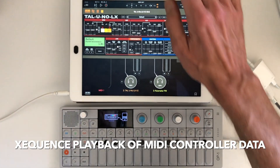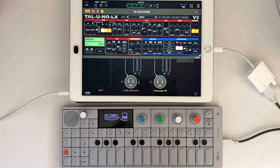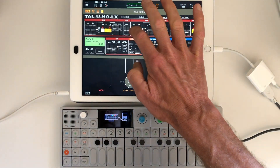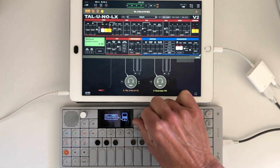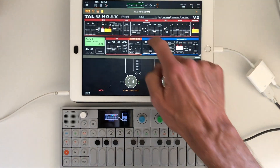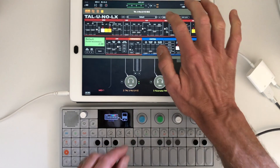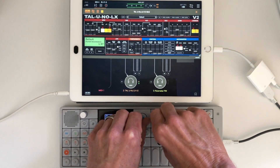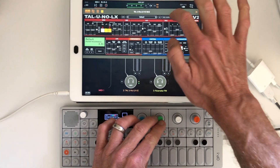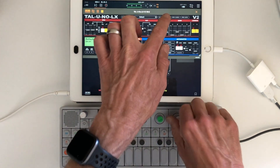We're back at TAL Uno. I'm going to hit play — Sequence is running the sequence. I'm going to do some MIDI mapping here by tapping MIDI Learn, picking a control, and then turning the MIDI controller I want. If I tap resonance and turn another control, now I have control over the filter. I pick decay — that's kind of fun to have control over too.